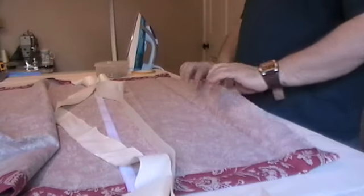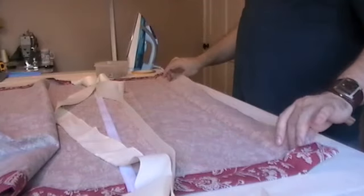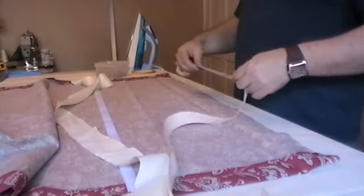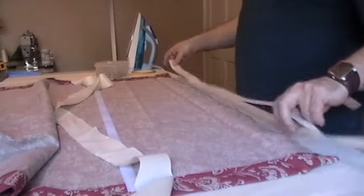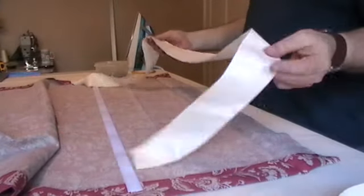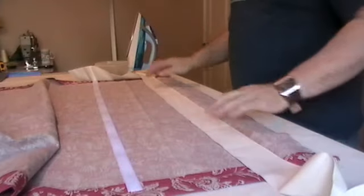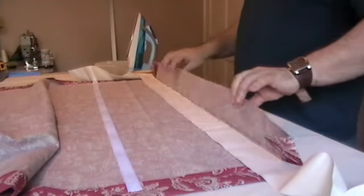What we need to do now is attach the buckram just to the flap of the blind. I use a three centimetre length of buckram for mine, but before we do that we need a strip of waste fabric to prevent the buckram from sticking to the front of the fabric. So just lay that on the front of the fabric like so, with the flap flapping at the top here.